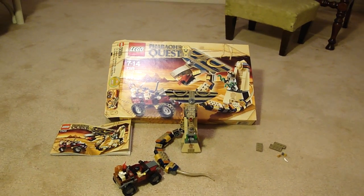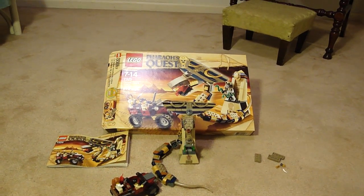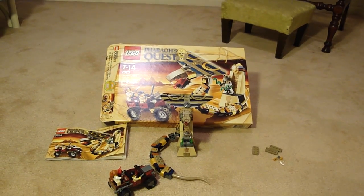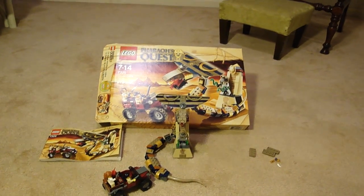Hello, it's Nitro99 again. I'll be doing a review of the new Pharaoh's Quest Cursed Cobra Statue — 213 pieces, 30 US dollars, 3 minifigures — and this is a pretty cool set.